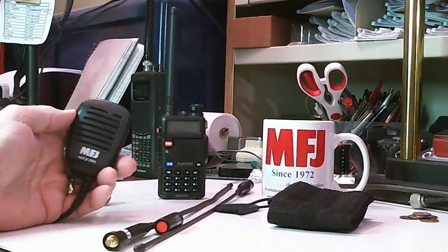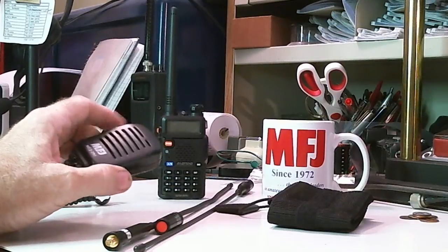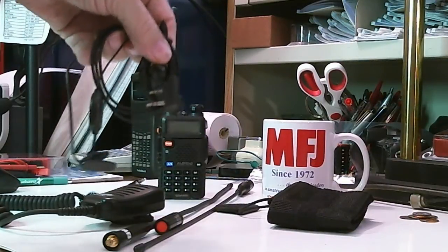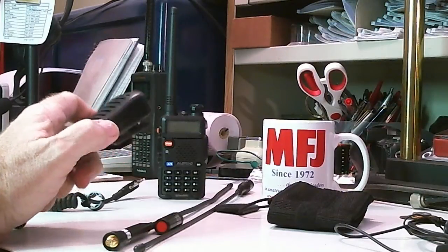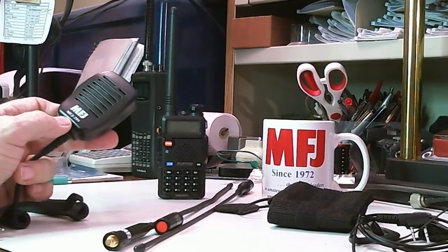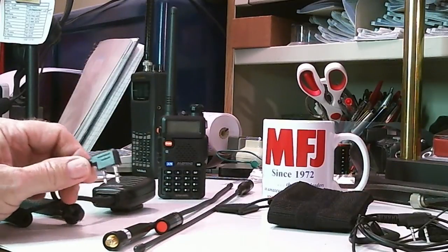The first thing they have, which is something I typically like to use, is a speaker microphone. These have been made for a bunch of radios for years. They basically replace the earphone/microphone headset that MFJ includes, with a conventional speaker microphone that normally gives you a lot better sound quality. I got it in for review — it's model number MFJ295, and it's made for both this radio and a couple of others that have the same connectors.